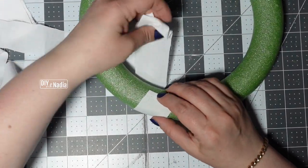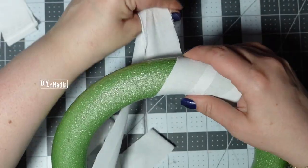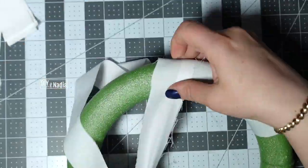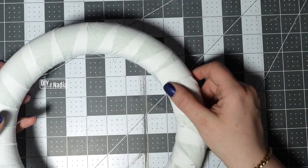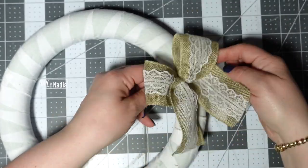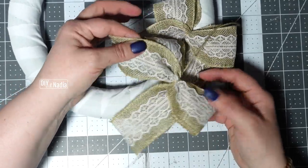I'm just grabbing my fabric and I'm going to hot glue it in place. I made my strips about an inch and a half — you can make it up to two inches. Now that I covered the wreath, I'm going to start taking my beautiful bows and just tying them to the back of the wreath. I'm just overlapping.